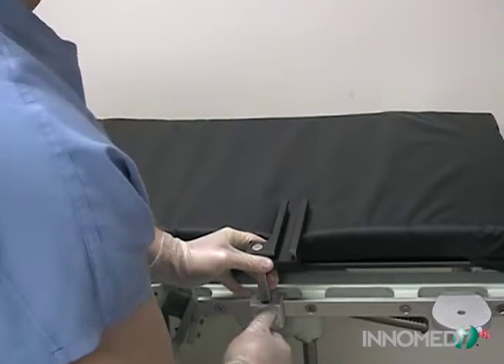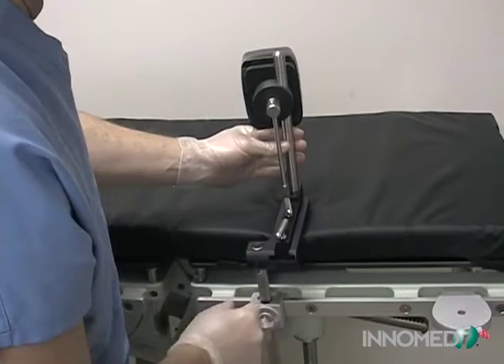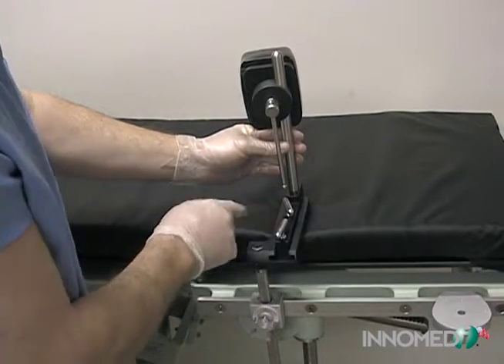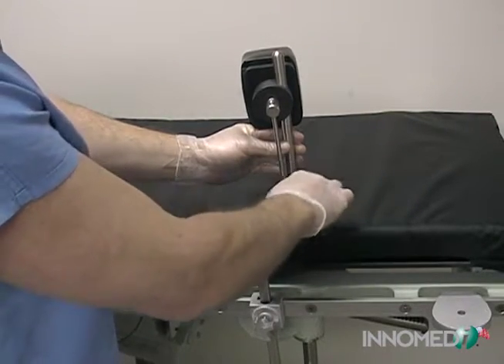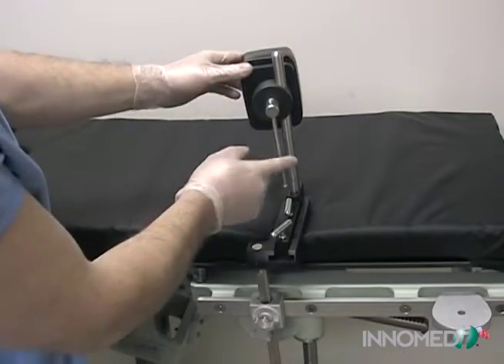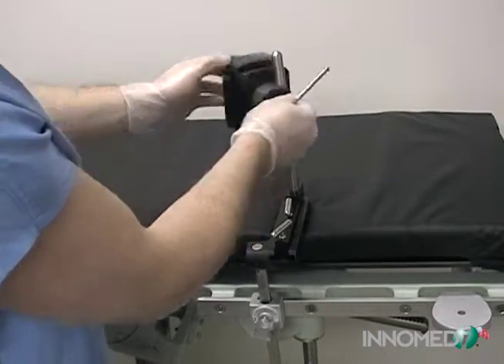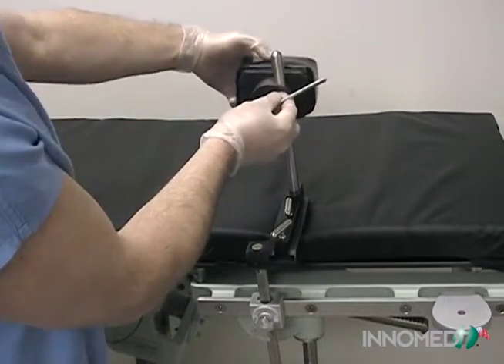The track is inserted into the table clamp and secured. The base slider has two T-handle locks and is inserted into the table attachment's track and secured. The bar on the pad block allows the pad to move up or down the upright and be adjusted to the desired position. The bar is then tightened to secure the position.